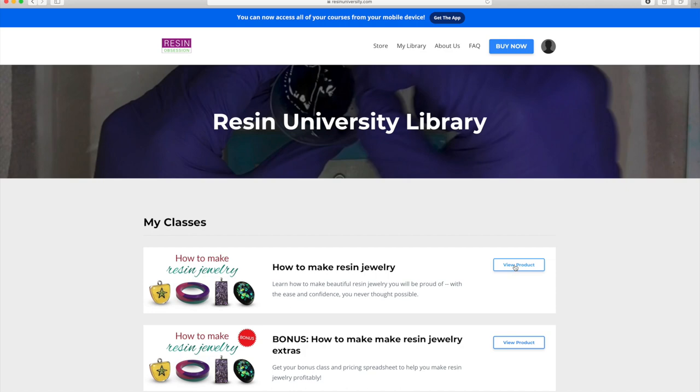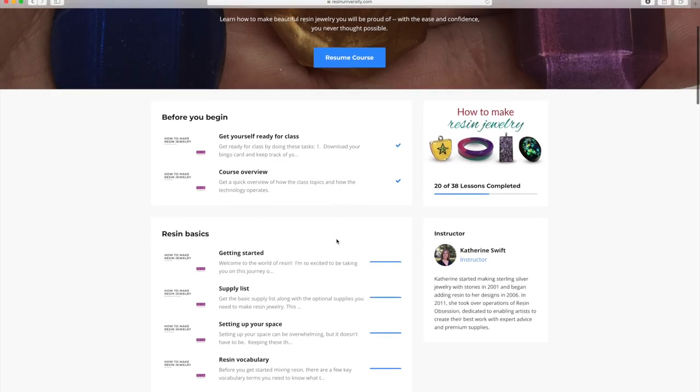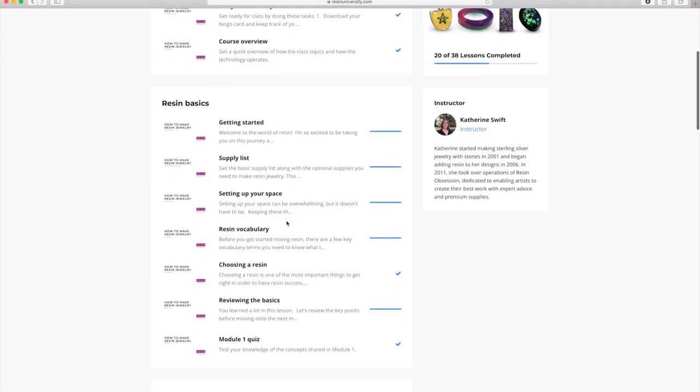From here, you're going to see all of the modules that you have access to. So right now you can see that there are six modules — five plus the introductory series — on what you can expect in this resin jewelry making class.